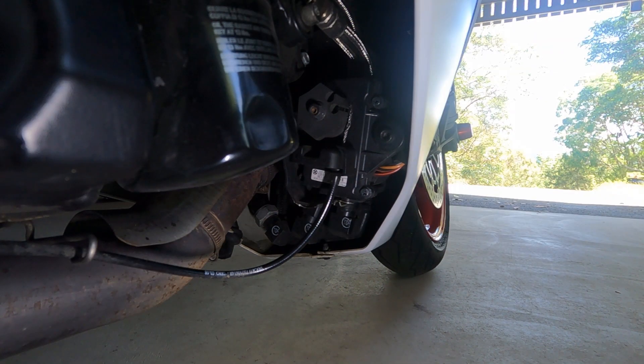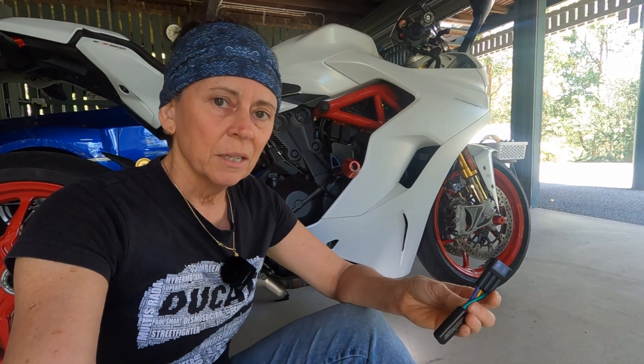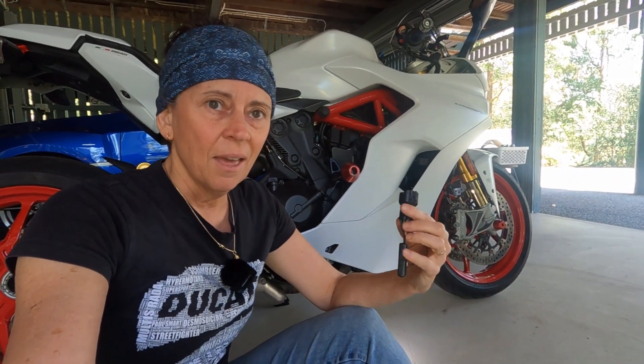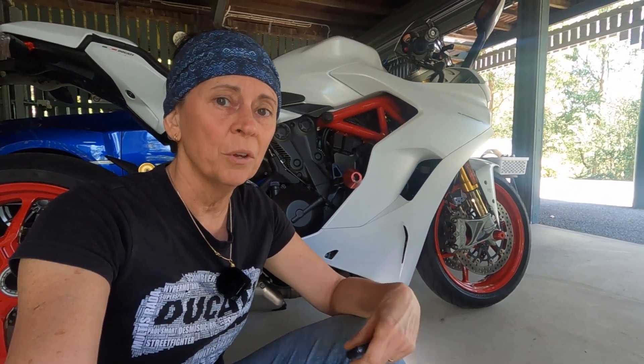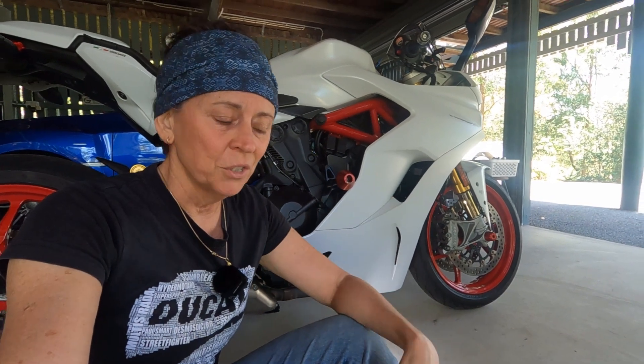Let me just give you a quick demo of how this thing works. What should happen when I turn the key on is it should do a little cycle through, and in my case you'll probably only see the servo motor turning and obviously not operating the cable given that it's broken. The idea of these servo eliminators like the servo buddy is that they plug into the wiring loom where the servo motor was, and they trick the bike's computer into thinking that the servo motor is still there and taking commands of when to operate and when not to.